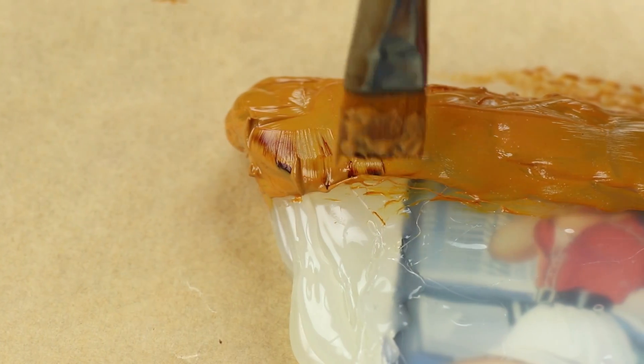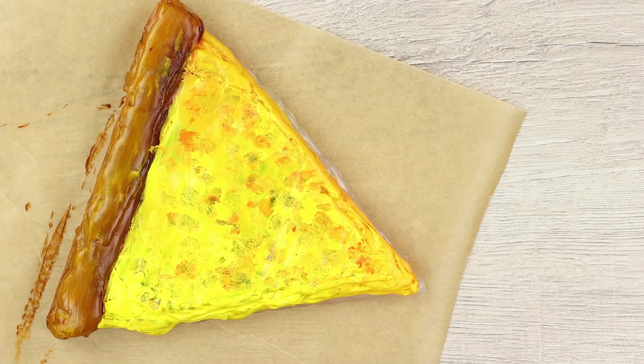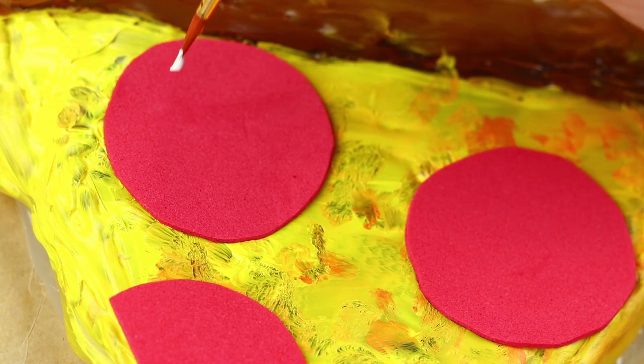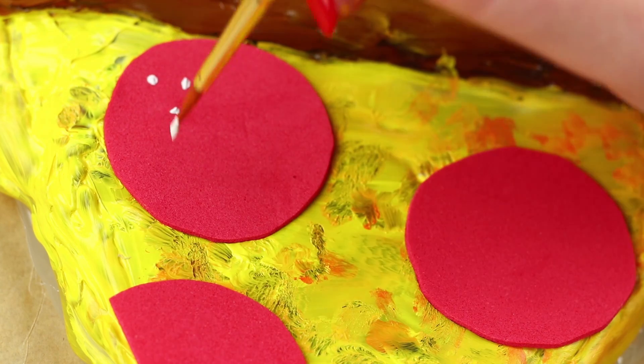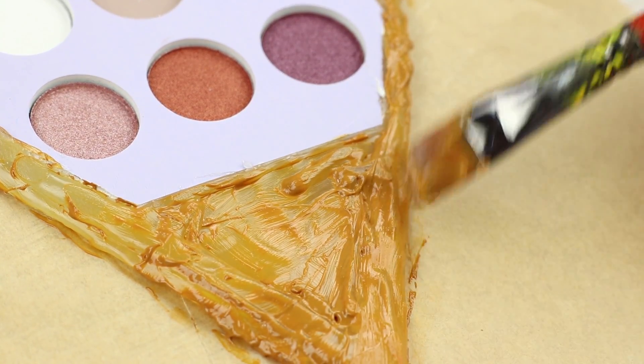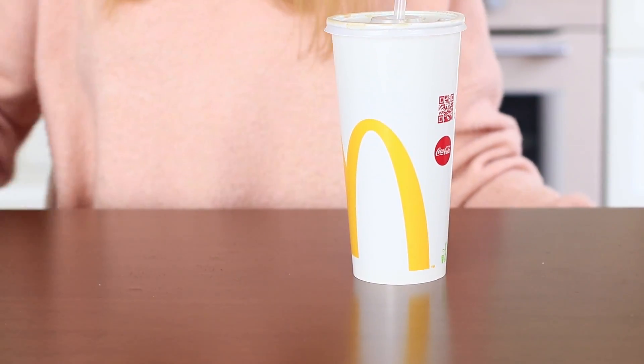Paint the slice with acrylic paints, imitating brown crust and melted cheese. Cut out some pink foam rubber circles, attach them to the pizza slice, and make white dots to make them look like salami. Paint the hot glue inside the palette as well. You won't be able to chew on this pizza — on the other hand, you will be able to do your eye makeup. Mmm, fast food!